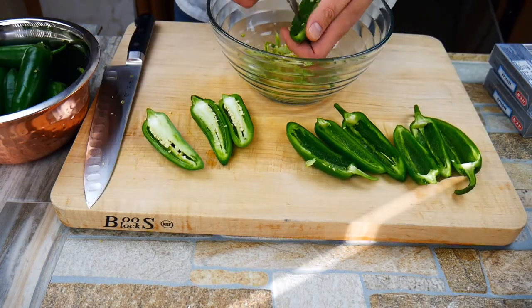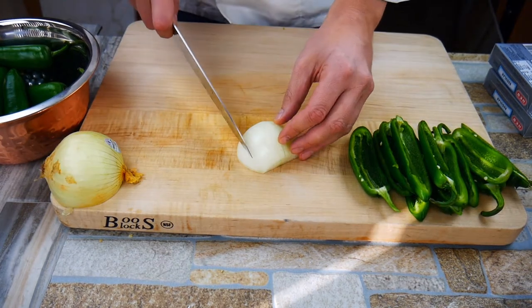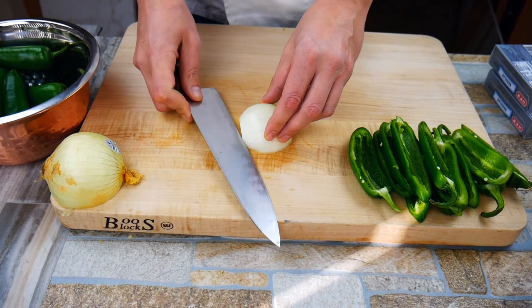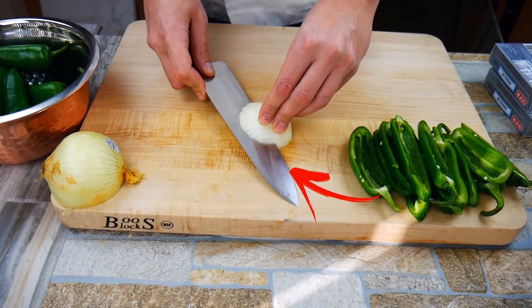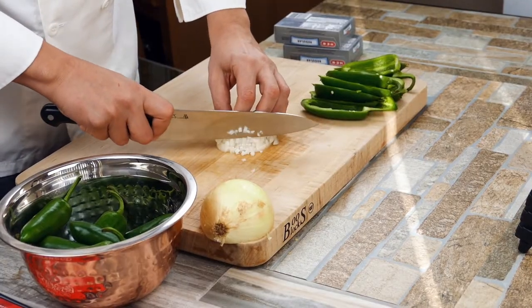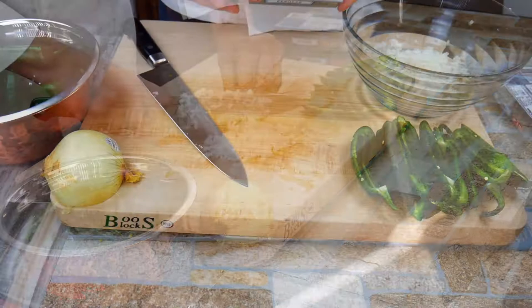This recipe makes about 20 total halves of jalapeño, which is a lot. We've got half an onion here. Notice the knife is touching the board while making cuts — it keeps the knife in a safe position so you don't cut yourself. We want to cut this pretty fine because it's a filling; you don't want a really big chunk of onion in there, so take your time cutting it.